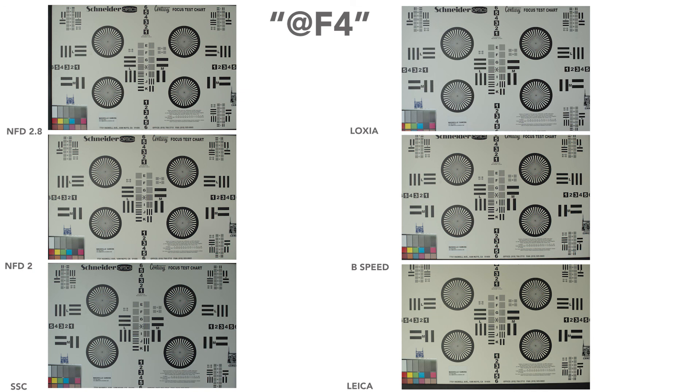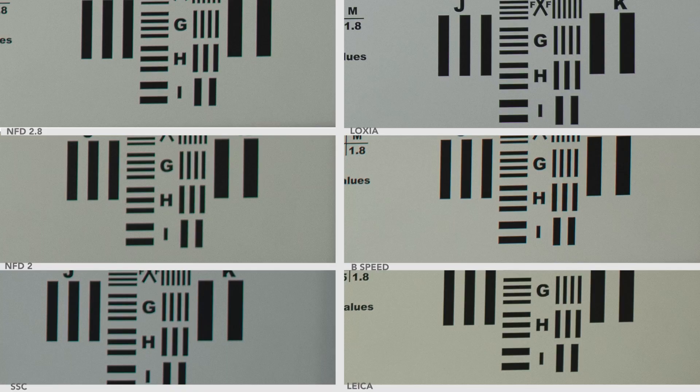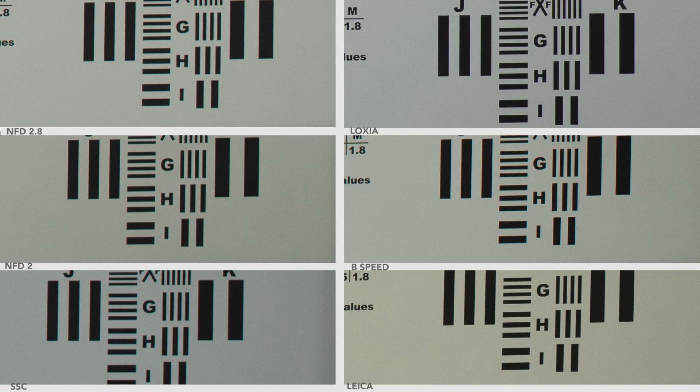At f/4, the sharpest one to me is the B-Speed still — it's just unbelievably clear. Second place easily is the NFD f/2.8 — that thing is really sharp here. Leica looks great, Loxia looks great, and then the SSC and NFD f/2 are last. Corner sharpness at f/4: the Loxia has them all beat, then the B-Speed, then the Leica. At f/5.6, center sharpness: still the B-Speed or the Leica — really, really sharp. The SSC and Loxia are really tied, and the NFD f/2.8 is also really sharp. Corner sharpness at f/5.6: the Loxia has them all beat — wow, that's a surprise — then the B-Speed, then the Leica, and the FDs looking similar.